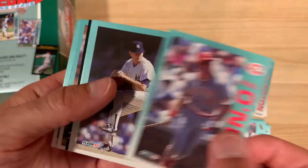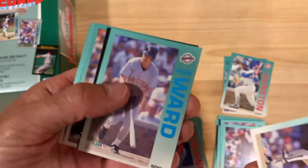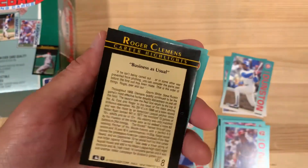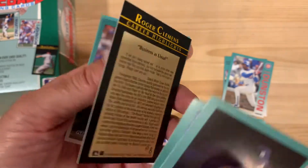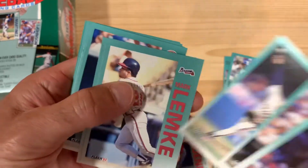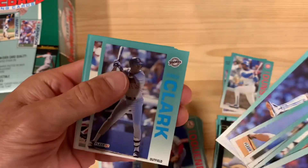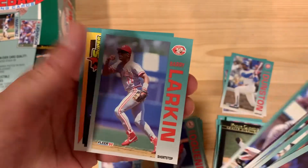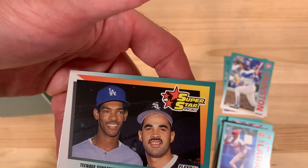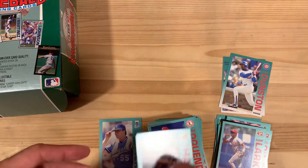Paul O'Neill to start this one off. Looks like we got another insert — I'm guessing this one is going to be a Roger Clemens, and it is: Roger Clemens career highlight. Business as usual, number eight in the set. Put that aside. Barry Larkin — another Hall of Fame caliber player. Teenage Sensations: Ramon Martinez and Ozzie Guillen.